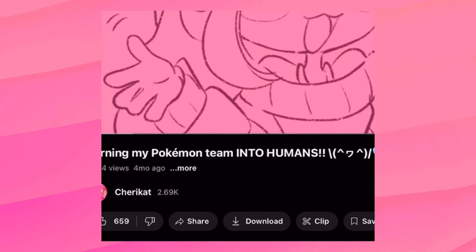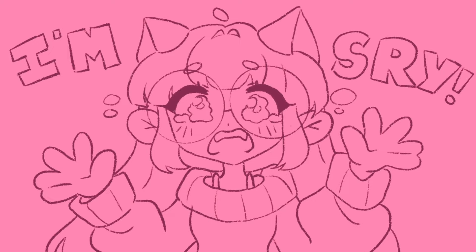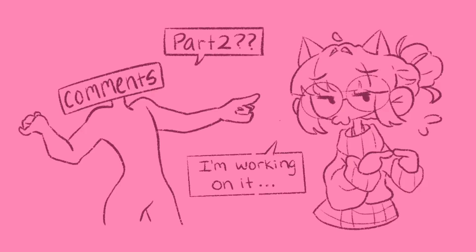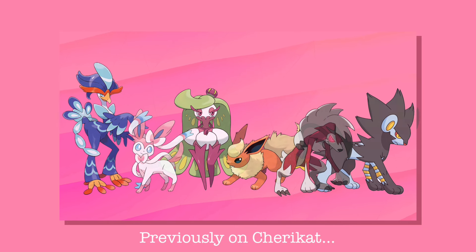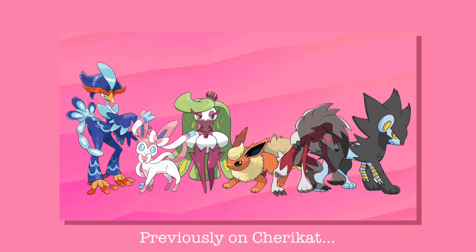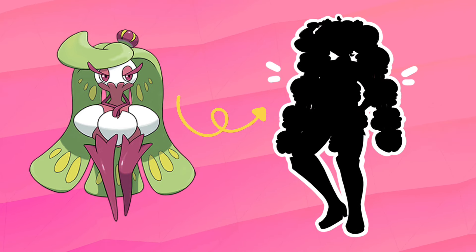Hey everyone, I know it's been like three or four months since the last Pokémon video — I'm sorry. I was working on part two but life has been life and I've been busy. In case you missed it, in my last video I designed half of my Pokémon team into what I think their human selves would look like, and here in part two I'll be tackling the other half.